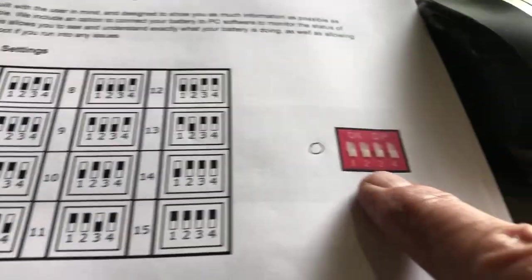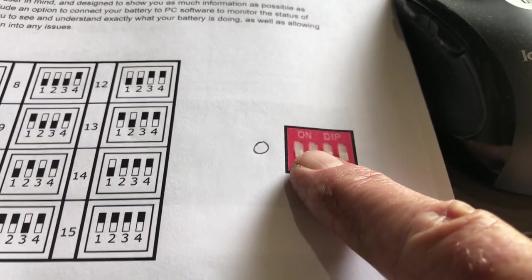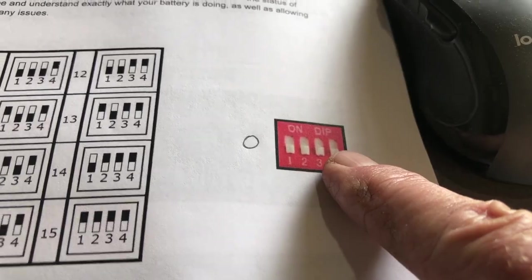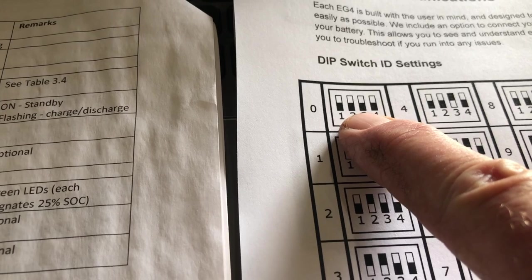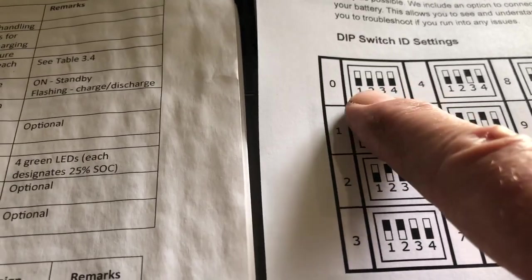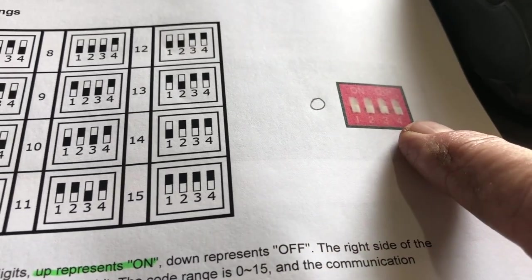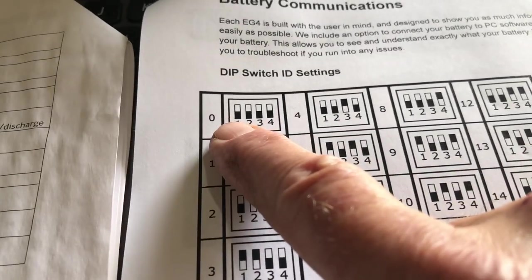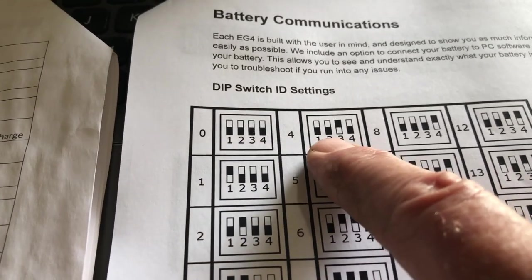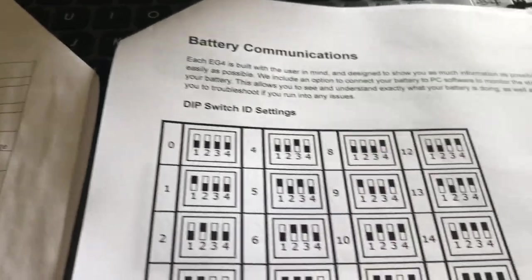They give a picture over here of the actual dip switch, and the shadow is the darker part. But they actually use the darker part to represent the higher part of the switch over here. So all of these black-down is the same as this here — this represents zero. So just to clarify, these are all down, and this is down, down, up, down. So it may be a little confusing.